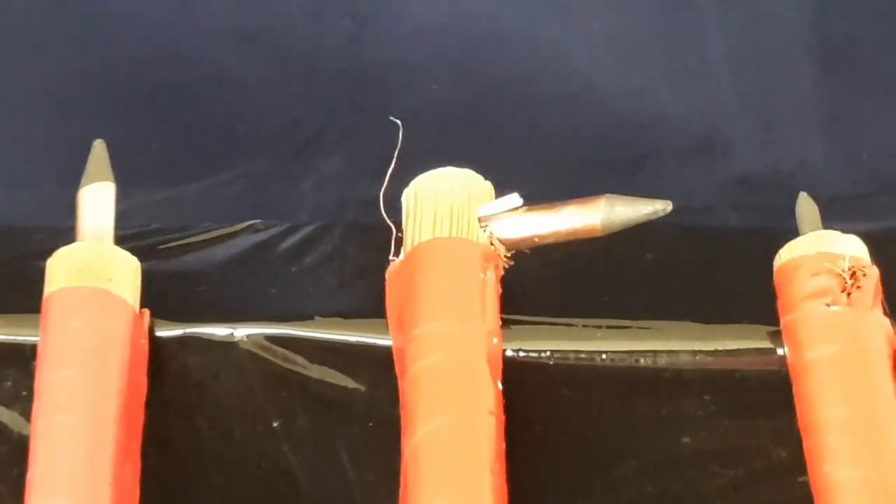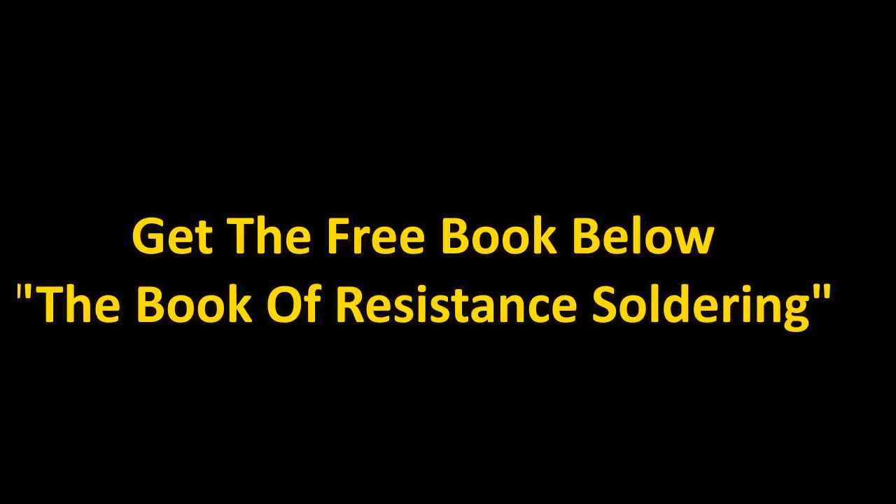So that's the probes — very simply made, very inexpensive, and very easy to use. The book covers a lot more; it really goes through everything from A to Z. I hope you like the video. Have a good day and have a good life.